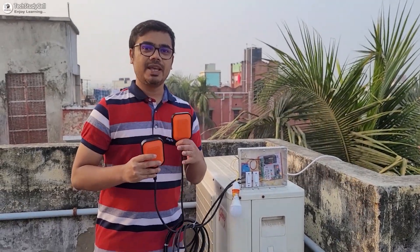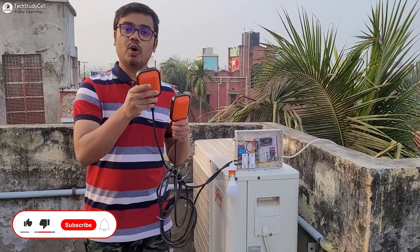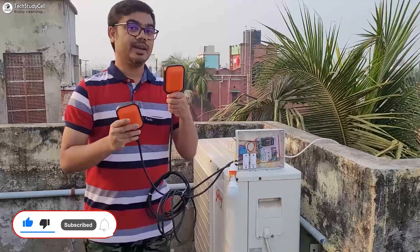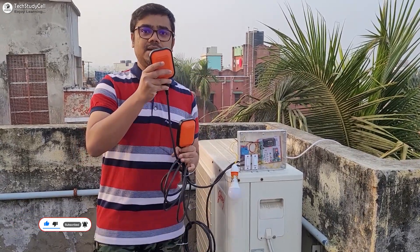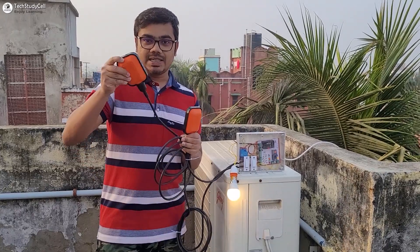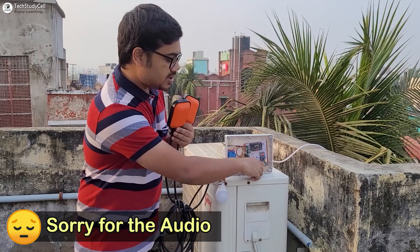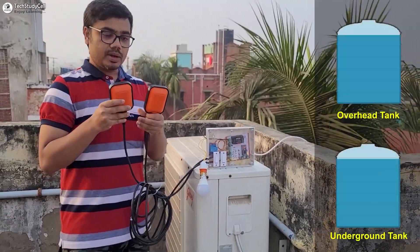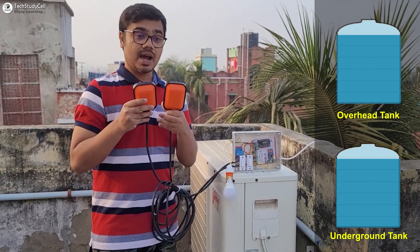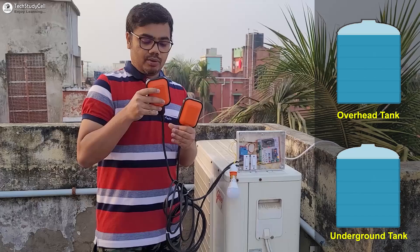Before going into the details, let me give you a quick demo. These two are the float sensors — this sensor will sense the water level in the overhead tank and this sensor will sense the water level in the underground tank. With this type of sensor you can set the minimum and maximum water level, which we will discuss later. Currently the controller is in auto mode — you can see the LED is on and the water level in both tanks is high, so both green LEDs are on.